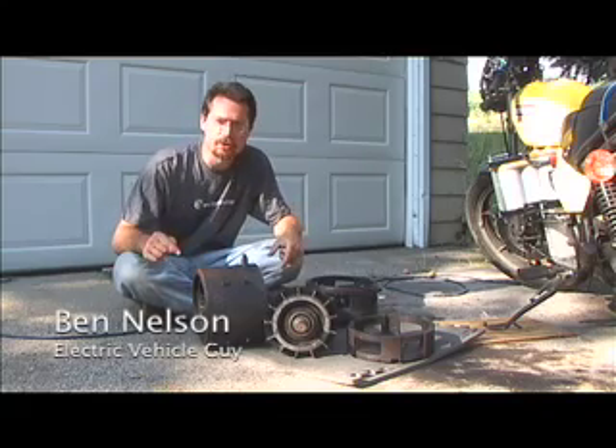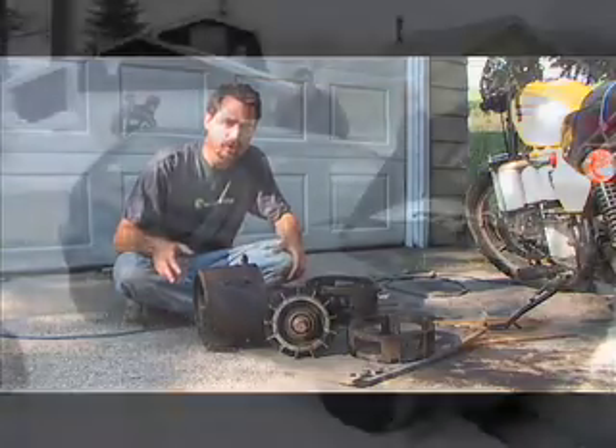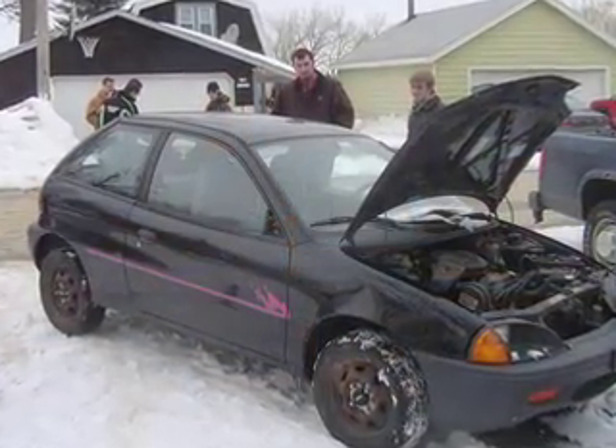Hi, I'm Ben Nelson and this is the electric motor that's going to go into my Geo Metro that I'm converting to be a purely electric vehicle.